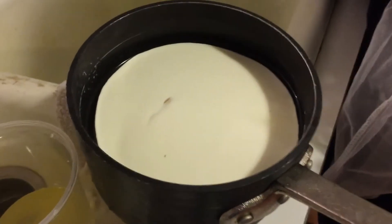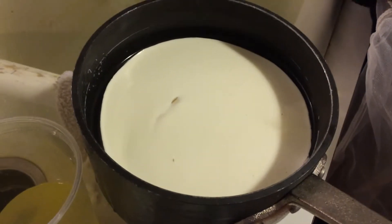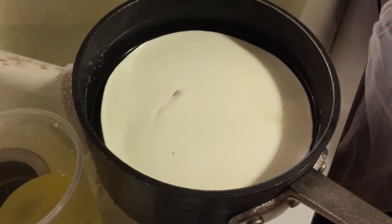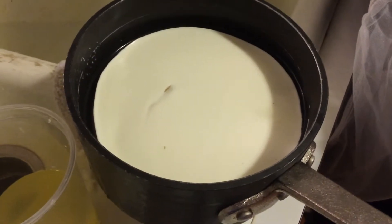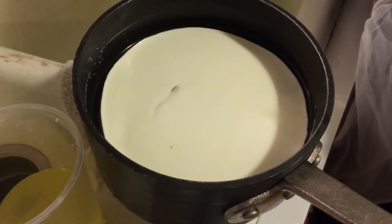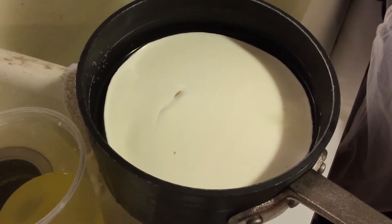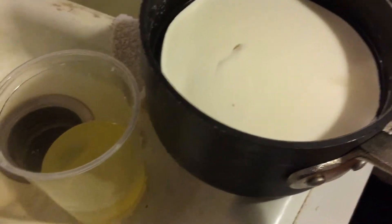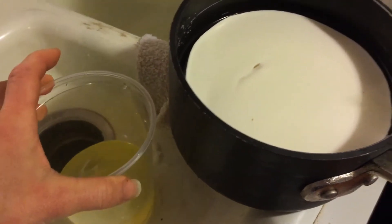This is homemade fromage blanc — I got the cultures from Cultures for Health. I've been milking our meat sheep, and this was almost two quarts of milk from two days, so probably seven cups. I just poured off the whey; we will feed that to the chickens.